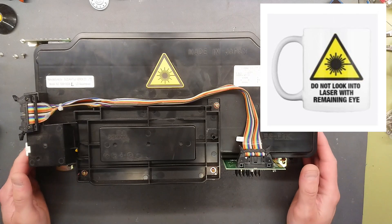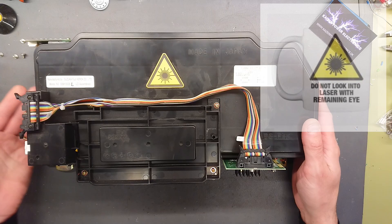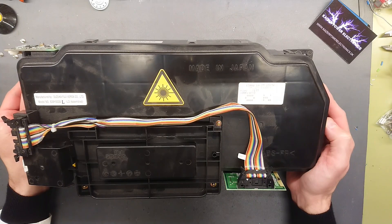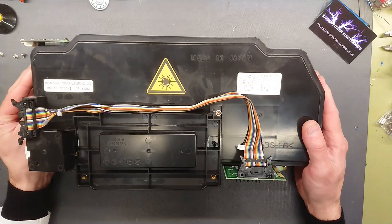We have the regular warning sticker — do not look into laser with remaining eye. It says here: manufactured by Suzuka Fuji Xerox. That's actually quite interesting that Fuji and Xerox was a combined company at some point — I did not know that. It's produced in 2004, made in Japan.